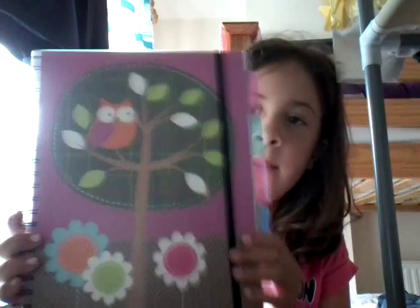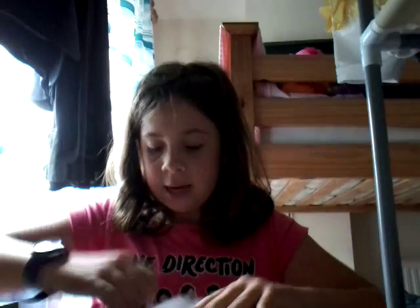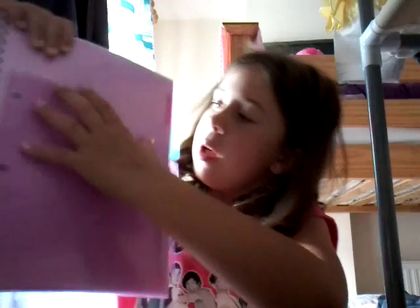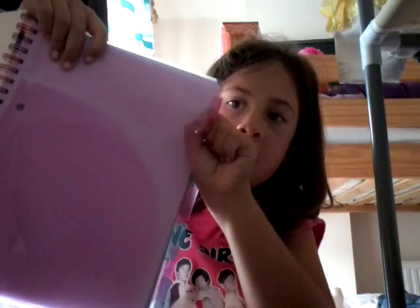And then I got this owl one and it's got five tabs for subjects, which I haven't sorted out yet. It's got a little folder here and a thing where you can put the subject in.